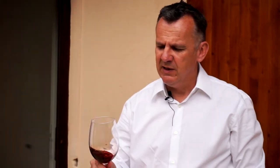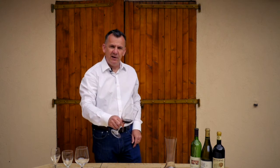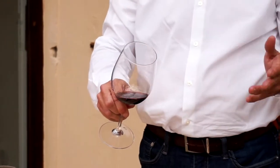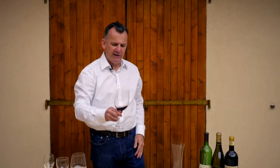First you swirl it round a bit, and the best way to observe the colour is to hold it at 45 degrees to a light surface and look where it fades from the deepest colour to the lightest. In this case we can see this is an old wine and it's got a lovely orangey brick-red tinge to the edge, which shows that it's had some age.